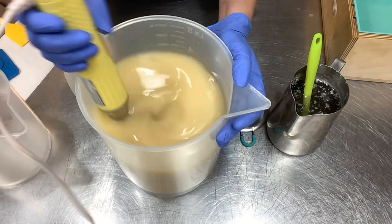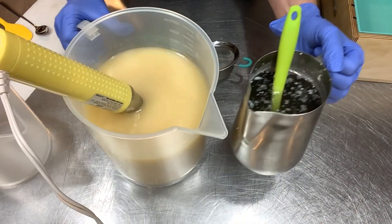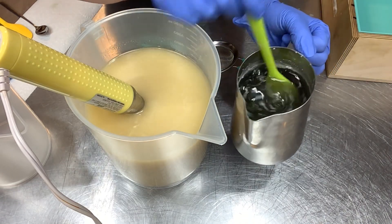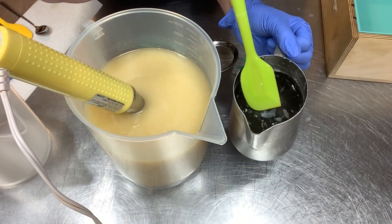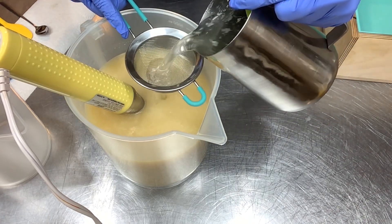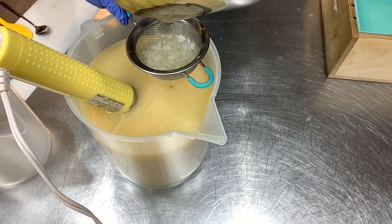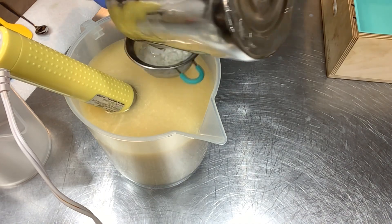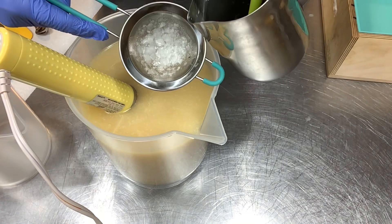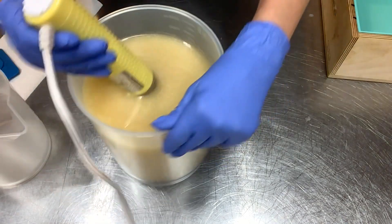I am going to run my lye solution through a sieve because I made this a couple of days ago and it cooled off, so it has some soda ash - called lye lant - just some crystallized bits. It's not a big deal but I don't want chunks in my soap, so I'll run it through my little colander to make sure any chunks don't go in. I've also water-discounted for the baby food - I count the apple puree as part of the liquid portion.